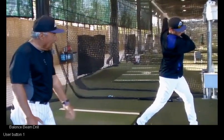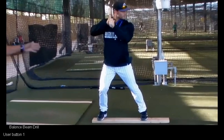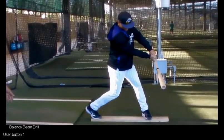Now we're going to do it again, and this time we're going to do it a little faster. So now we're going to go from stance, load, stop at contact, and finish.